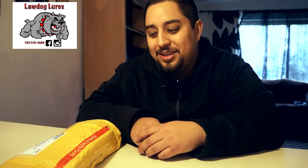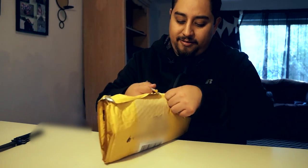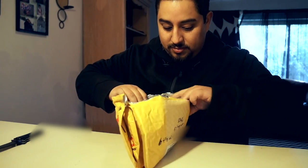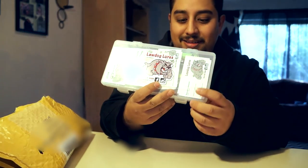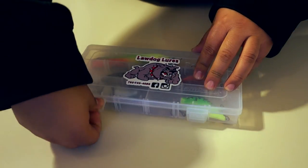I just got my custom lures from Law Dog Lures, so I want to do a special unboxing for the custom lures that I got. This video is brought to you by Law Dog Lures. I'm so excited about this — I've been waiting for them to come. Alright, so let's open this up here. They gave me a whole little box with it — that's pretty awesome. The sticker looks incredible. Good job, Steve. Alright, so let's get this box open and see what we got.